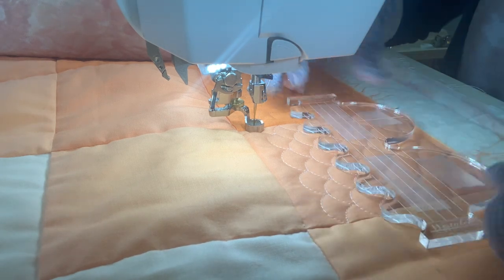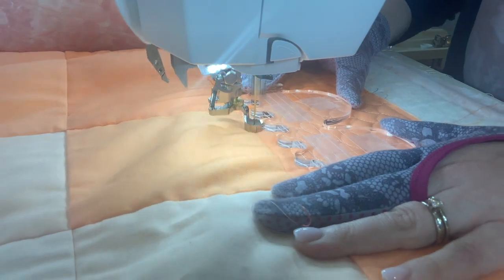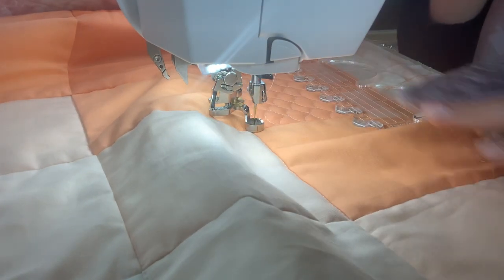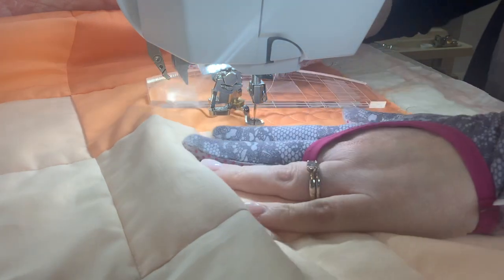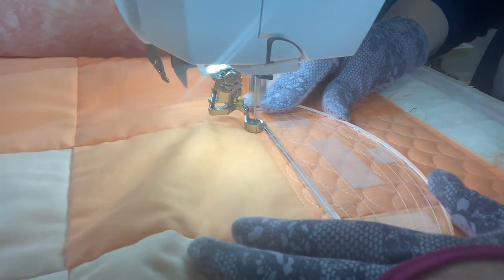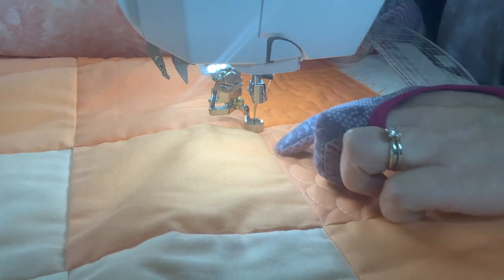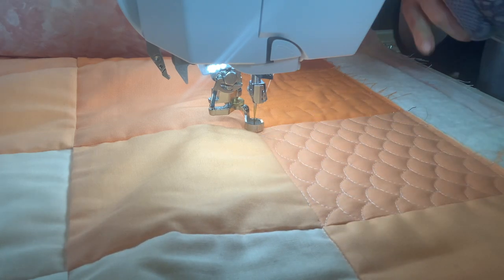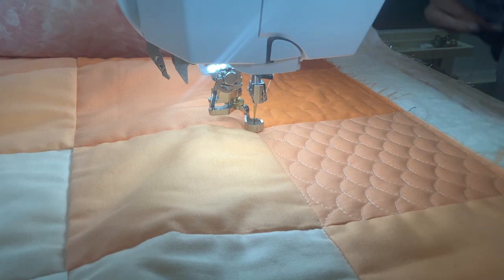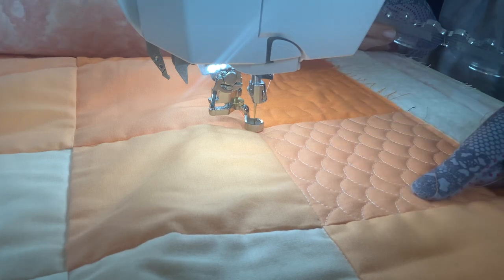Now I'm almost to the top and I can see this is going to give me almost a perfectly filled square. I've got maybe an eighth of an inch at the top between the top of my last design and my next block. I'm just going to stop there and travel stitch in the ditch across — and this one is full. I'm not going to try and add any extra little partial clams at the top. There's only about an eighth of an inch and this looks really great just the way it is. It kind of took a long time doing the little baby clamshells but I really love how it turned out.